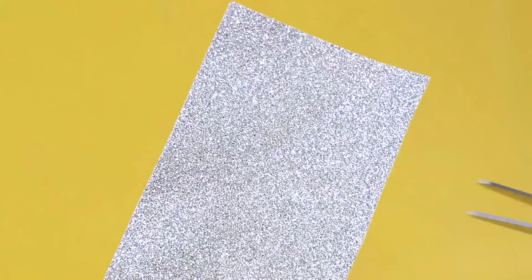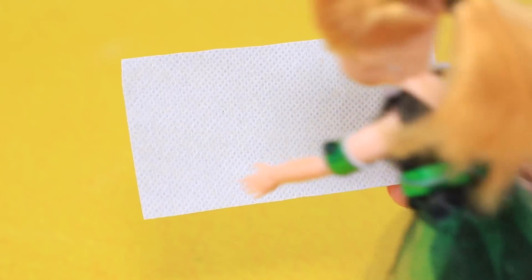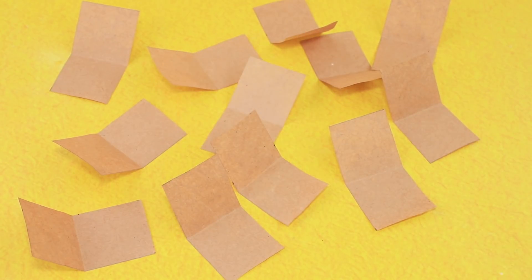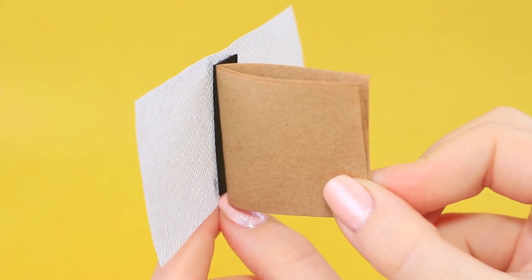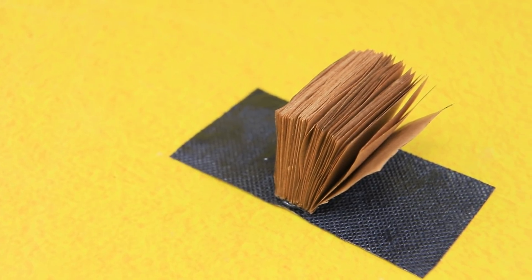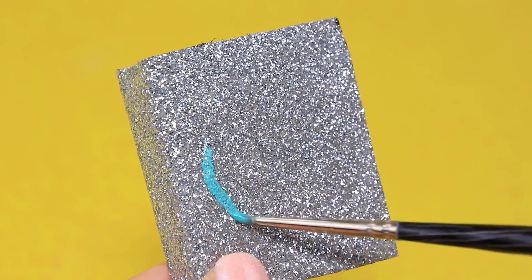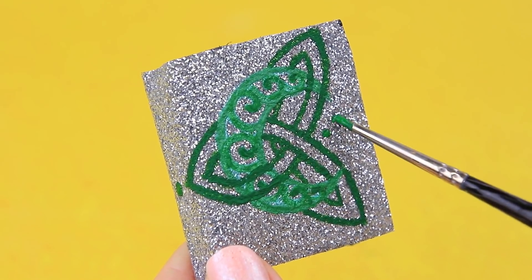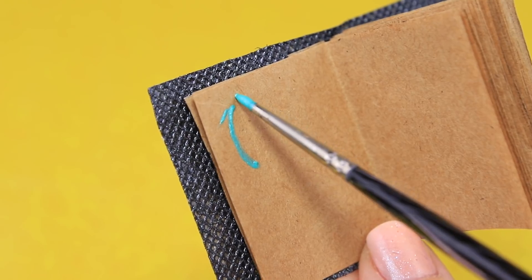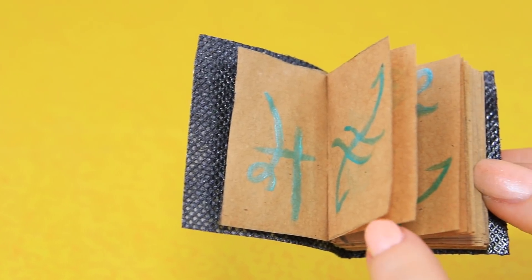Make a cover out of glittery fabric for the spell book. Carefully designed pages will help store all the spells and recipes — there are so many of them. Glue the pages and paint the inside of the cover black. There is a magic witch symbol on the front, and the pages are decorated with symbols only a real witch can understand.